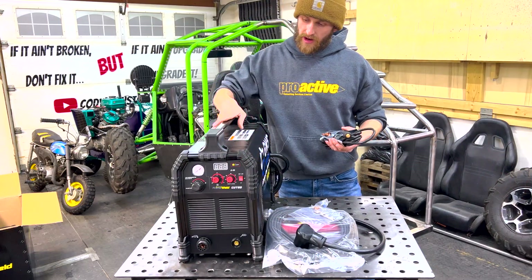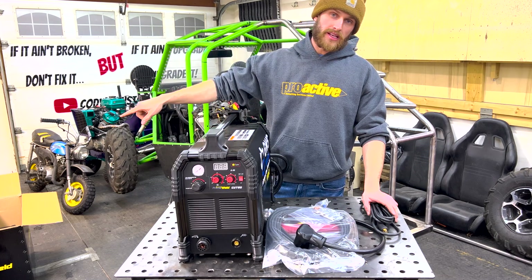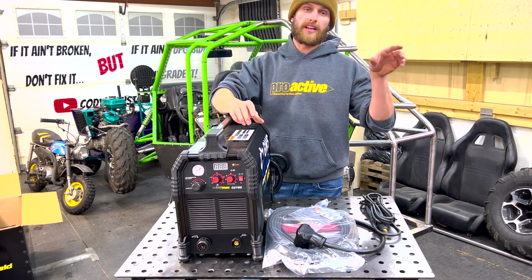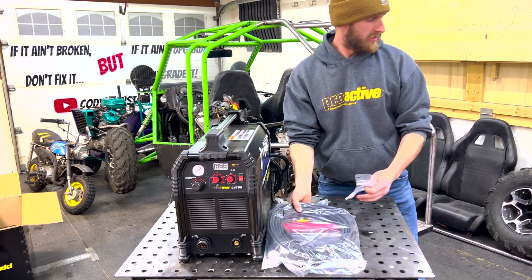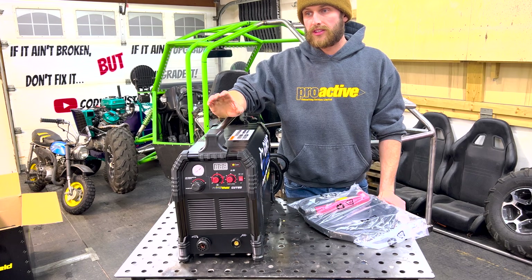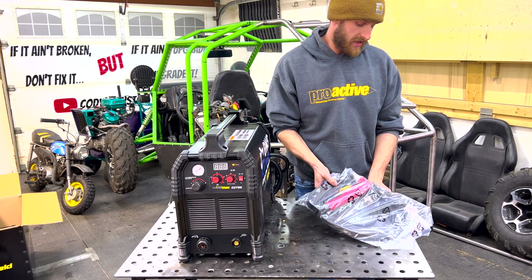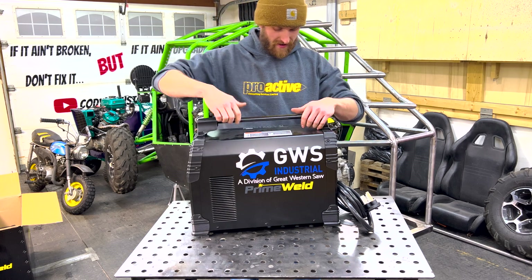All right, so this is the PrimeWeld Cut 60. You might wonder why I don't use my existing plasma cutter — it's because mine is a high-frequency start, and you need a low-frequency start. High-frequency start plasma cutters can kind of glitch out a CNC. This is a low-frequency start unit. Your power cord, torch, and everything are included. What's really nice is it's dual voltage — you can use 220 or 110. I'll be using 220. It also has a little CNC port on the back.